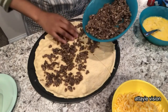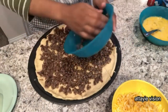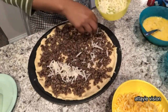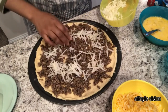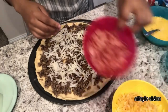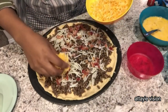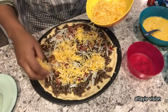Or turkey sausage — whatever is your preference. Next you are going to add your hash browns. Like I said, I did thaw out my hash browns and made sure I drained out any excess water. Next, some bacon. Now my cheese.